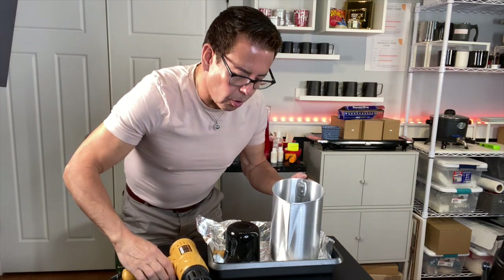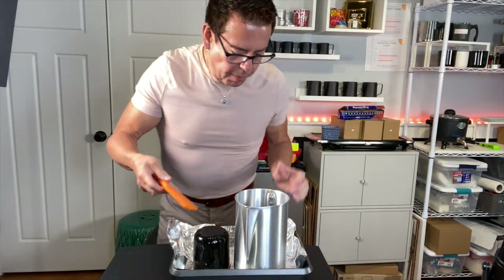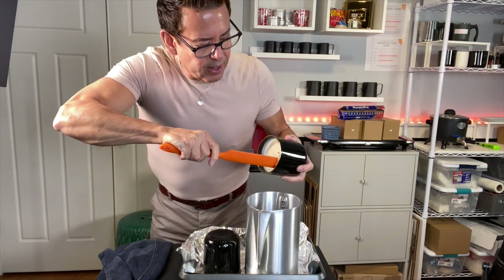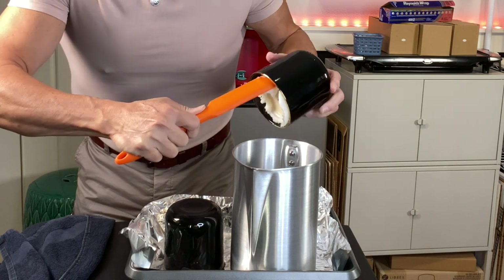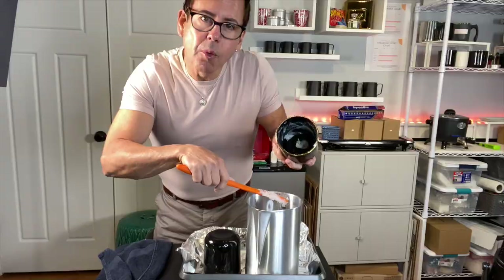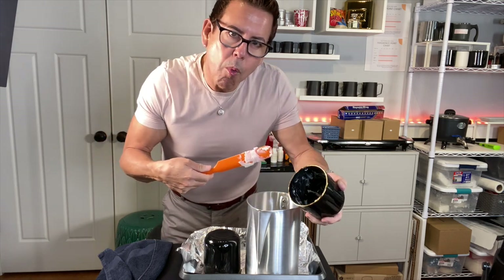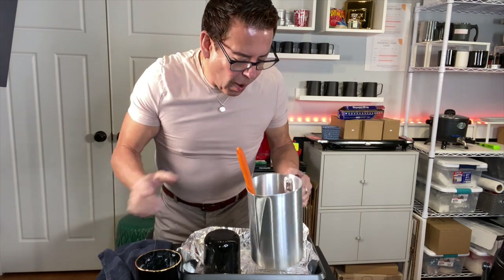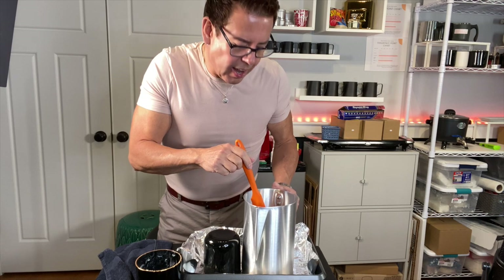Heat it up, but don't heat it up too hot. All you want to do is release it from the sides. Get a silicone spatula and a towel. Once you take the spatula and put it on the side, try to turn it around — if the wax moves, you are okay to go and you don't need to heat it up anymore. You see how it's pushing out? And there you go — you have the wick in there. All you need to do is melt the wax; you don't need to remelt it to 185, just melt it until it's liquefied, then pour it back in.